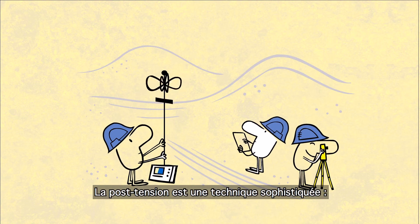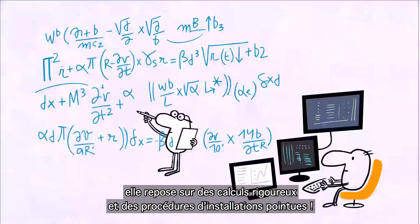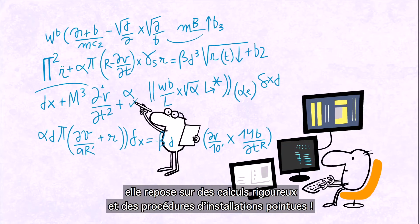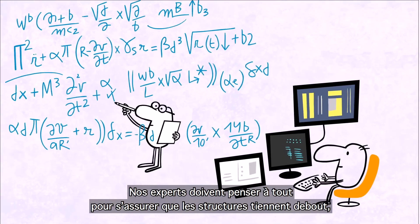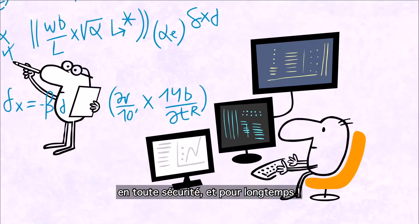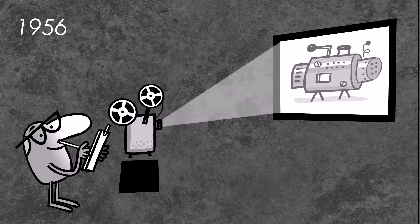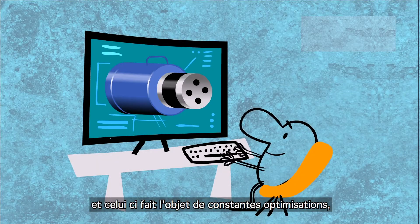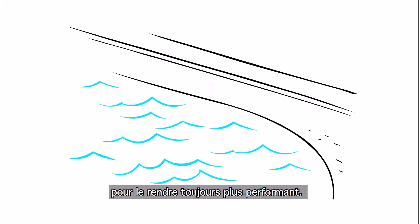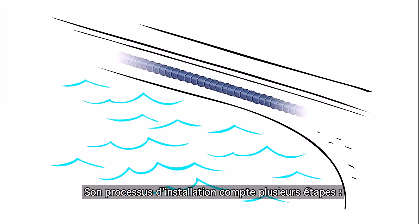Post-tensioning is a sophisticated technique. It involves rigorous calculations and meticulous installation procedures. Our experts have to think of everything to make sure structures stand safely for many years. VSL has designed its own proprietary strand post-tensioning system, developed in the 1950s and still under constant improvement.